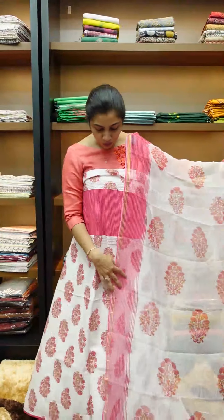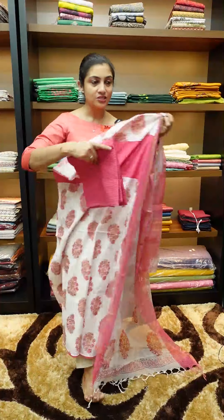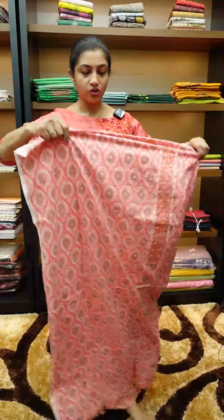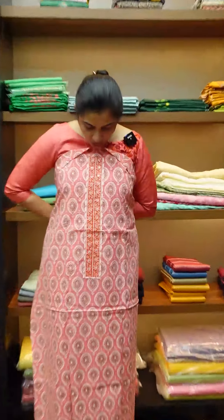This is the color combination, the print pattern and the style. The top and bottom are the same. Next, it is the traditional Jaipuri print pattern. The front portion is the same. This is the 1850 range.